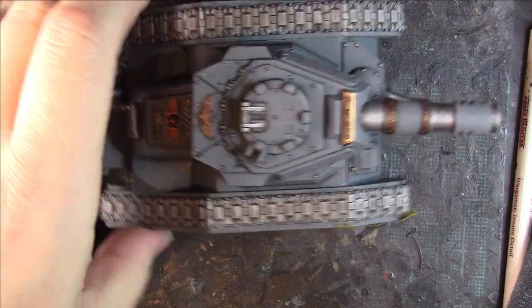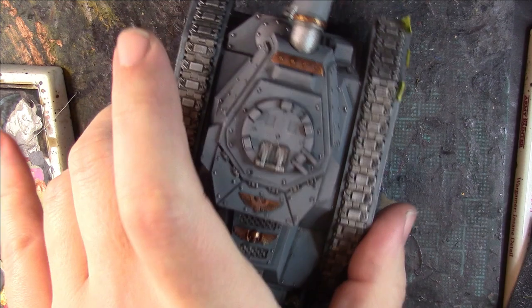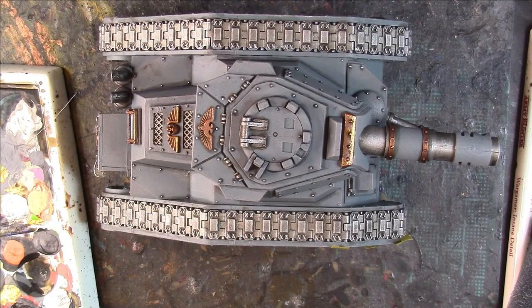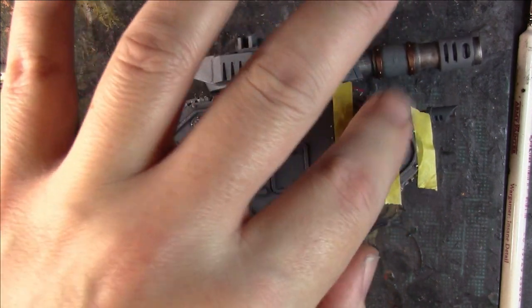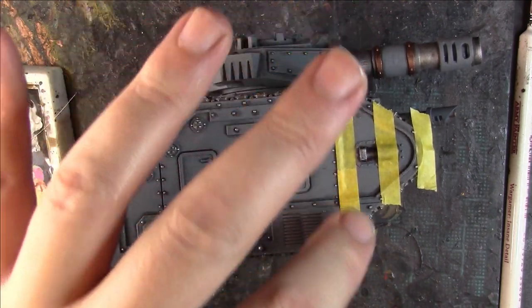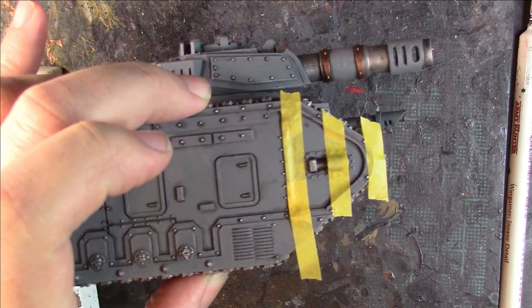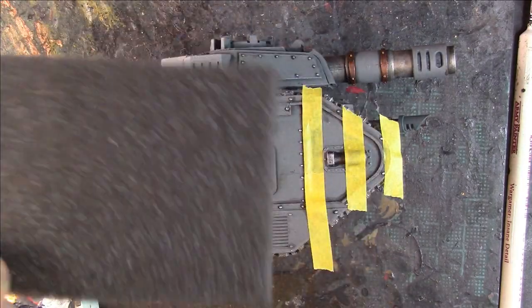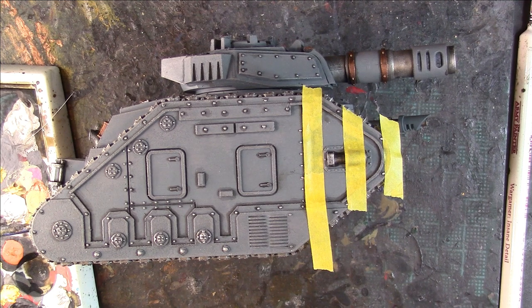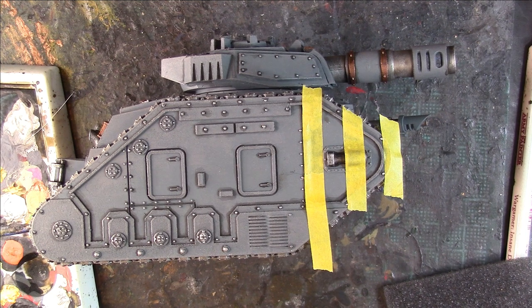This is the tank finished to a good tabletop standard, and it doesn't take much effort — you can do a tank in an afternoon easily. What I'm going to do now is put some company markings onto the tank. I've already put my Tamiya tape flat onto the tank for my stripes. I get a piece of sponge from any kind of blister pack, pull off a piece, and pop it into some tweezers to hold on to. My company markings are going to be red and white — for this stage it's Mephiston Red.